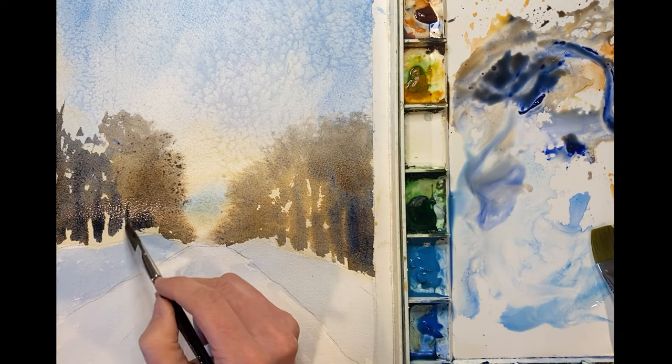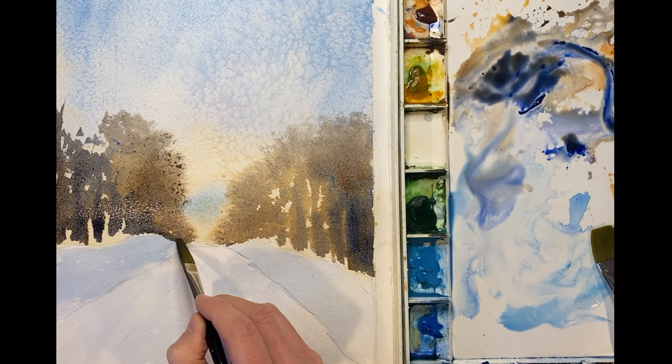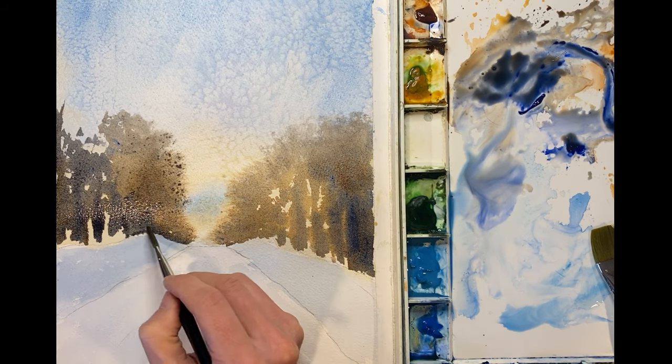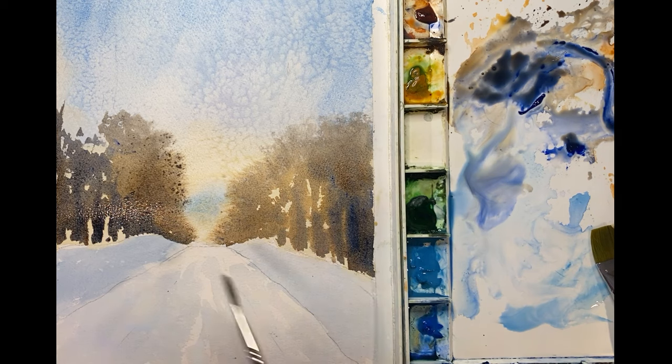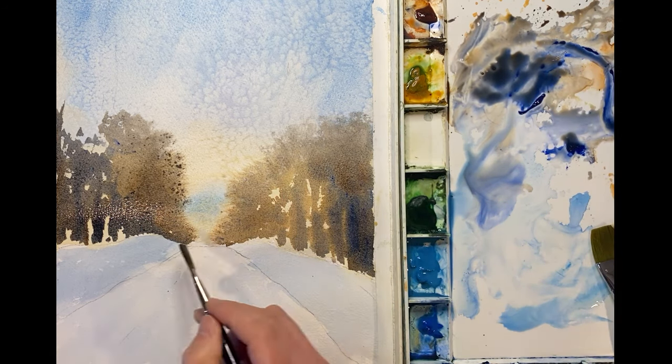It's usually darker at the bottom of the woods, so I'm starting to define those areas now. I'm also leaving little areas where the light is shining through the trees to make the painting a little more interesting.